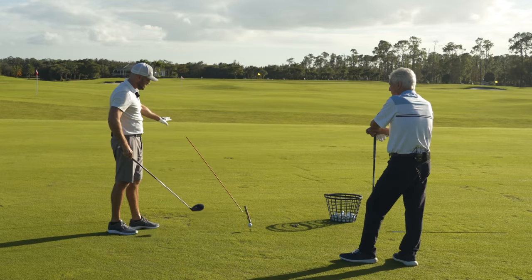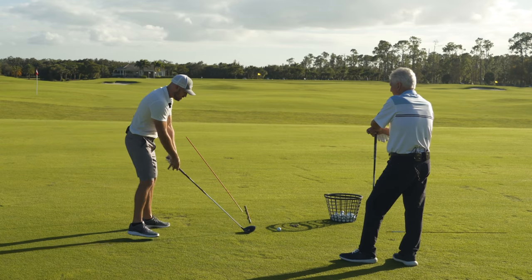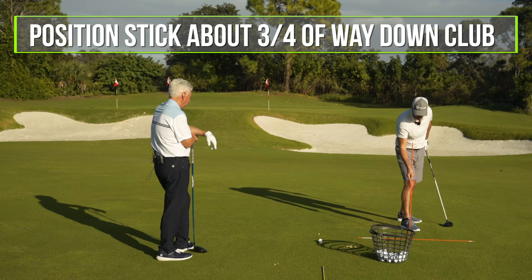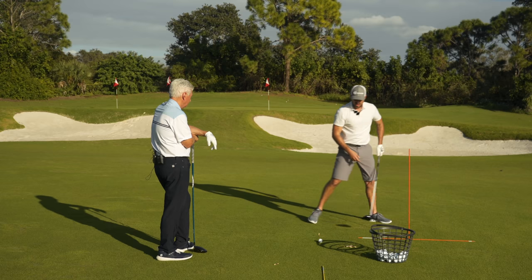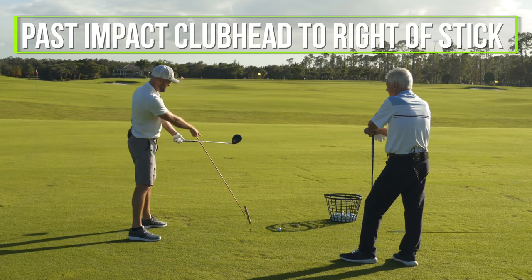Let me keep this big picture and simple. If I have that stick there and I said to a golfer, hey, in the beginning, I need you to move this club past impact. I've got it a little far down, probably put it about three quarters of the way down the club. And past impact, I need to have that club head working to the right of the stick.